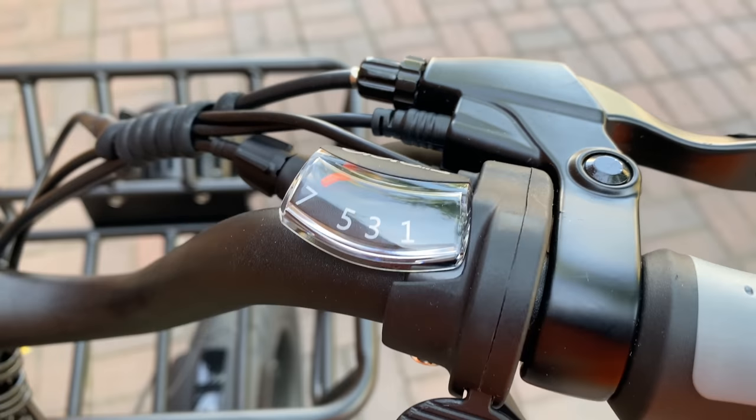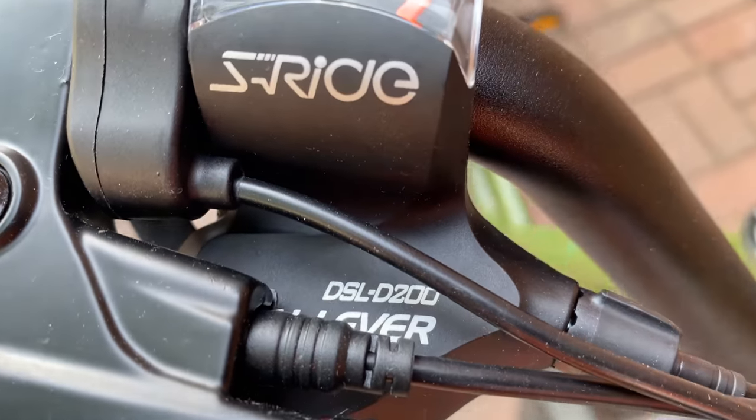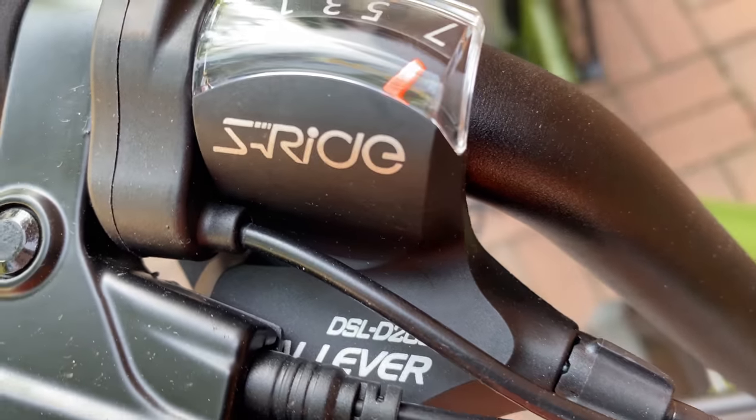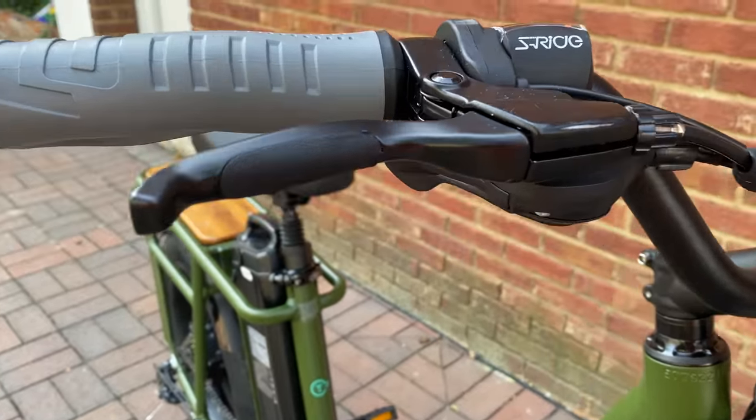The seven speeds are shifted via a trigger shifter — brand, I think this says Stride. I'm not familiar with this brand, but that's what I think it says. Model DSL D200, dual lever. Speaking of levers, brake levers with cushioned rubber inserts to keep the fingers happy.